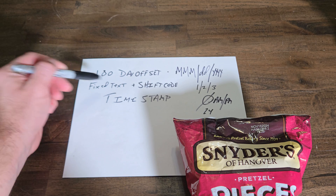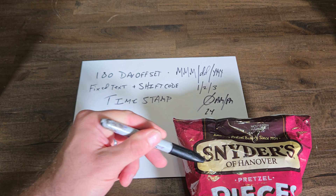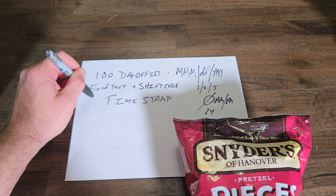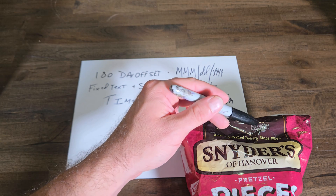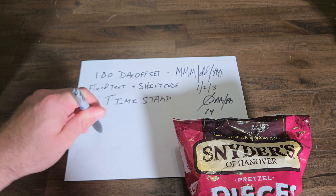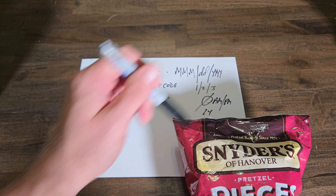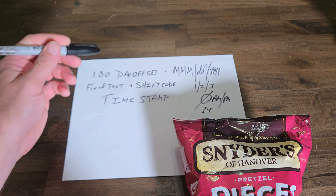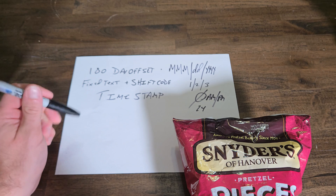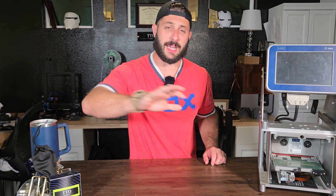If anyone knows what that fixed text code actually is, go ahead and drop a comment below. This is made by Snyder's, and Snyder's has a million plants, so HA051316 could possibly be a manufacturing plant location — maybe the Goodyear, Arizona plant stamp — and that's how they would trace this bag. I have no idea, I'm just guessing based on what I've seen in the industry.